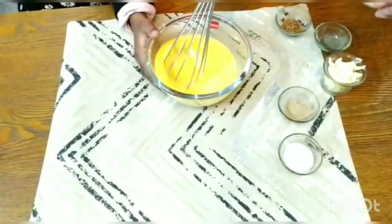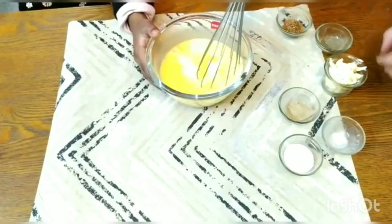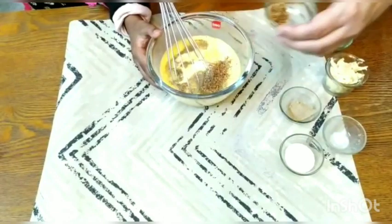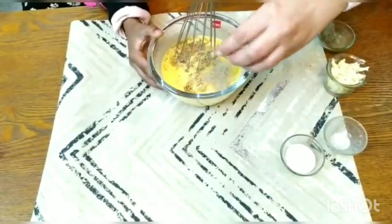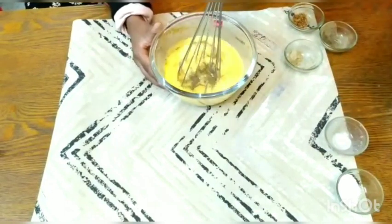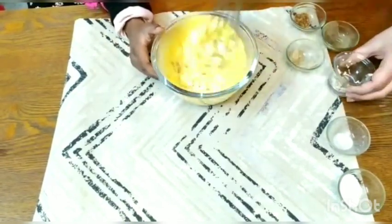Now while Inayah is whisking the eggs, let's add the seasonings and other ingredients. I have taken almost two tablespoons of milk — the reason we add milk is it makes your omelette very fluffy. I'm adding a little black pepper, mixed herbs, oregano and rosemary, and chaat masala as per your taste. If you want to avoid chaat masala, you can add some salt. I am adding a little less salt because I will be adding almost a tablespoon of grated cheese.